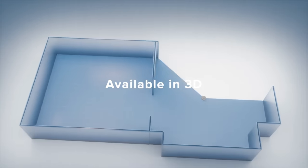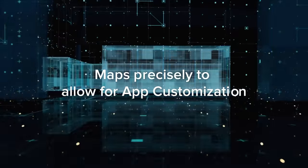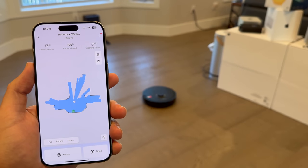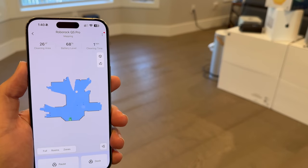This leads me to laser mapping — where you start to see the real power under the hood. At the core of the Roborock cleaning experience is advanced laser navigation and mapping technology. The Q5 Pro Plus and Q8 Max Plus use their sensors to scan and map rooms, and it happens quickly.